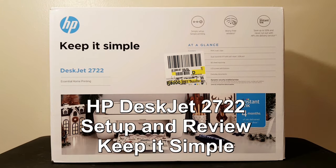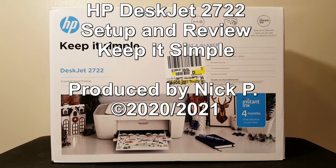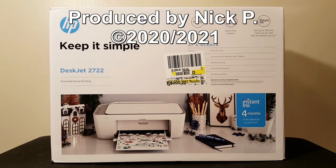Hi, this is Nick with nickscomputerfix.com and here's a video on the HP DeskJet 2722 setup and review.